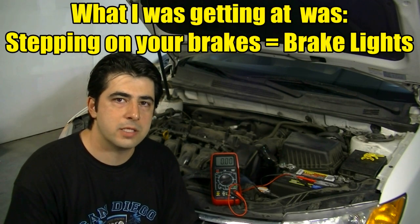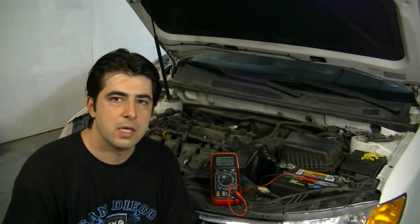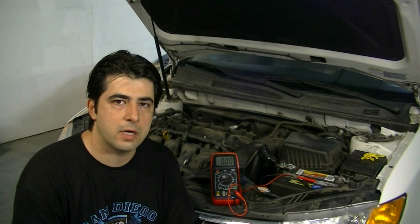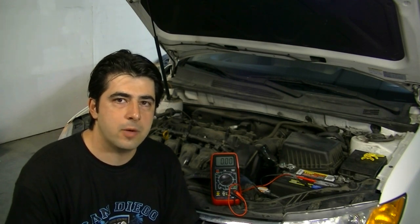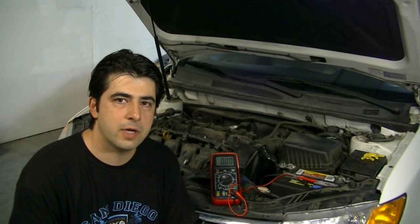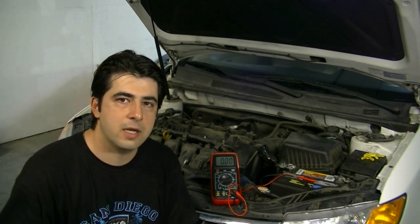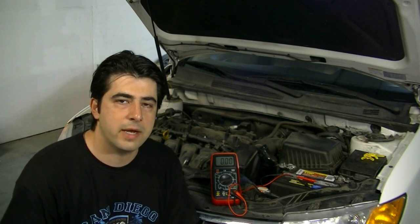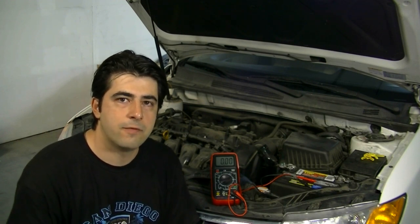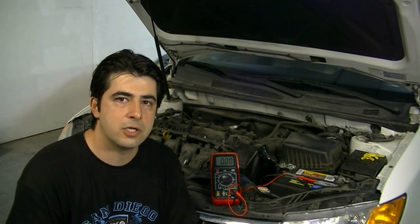The battery is only there to start the engine — once the engine starts, the alternator takes over and supplies power to the car. What happens in that scenario is your battery is completely shot and you probably have heavily coated battery terminals, which puts extra strain on your alternator. The alternator is not able to handle that, so once you start using more accessories on top of that extra strain, your car shuts off.